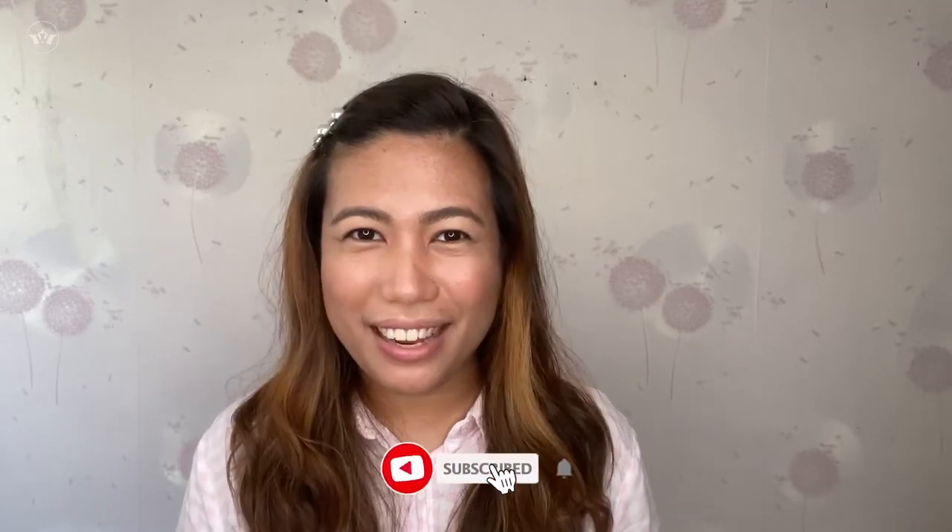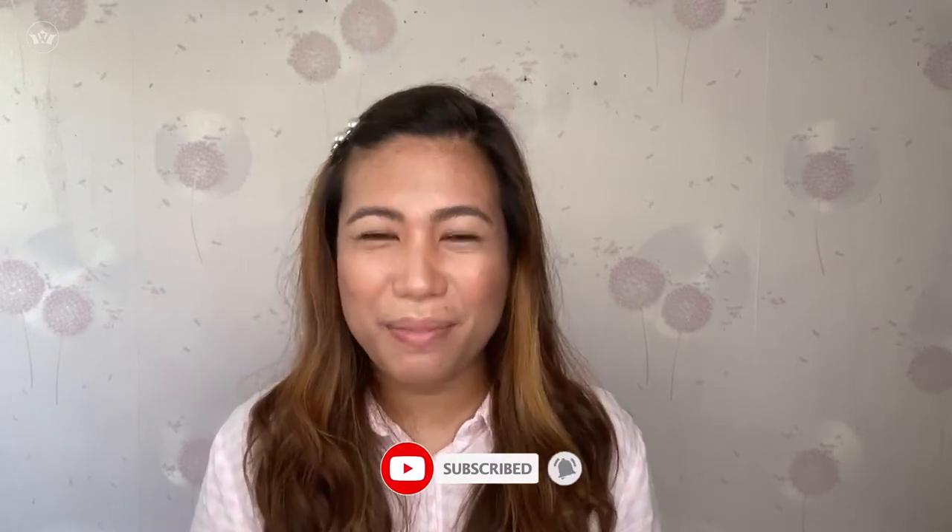Hi, it's Janet here. Welcome to my channel. I hope you're having an amazing day with your family. So for today's video, guys, how to make smokey eyes, and the basic thing.